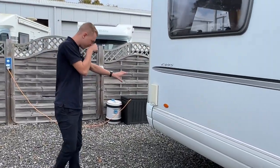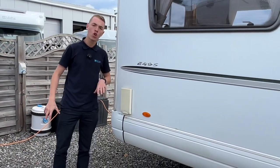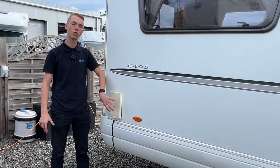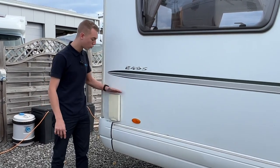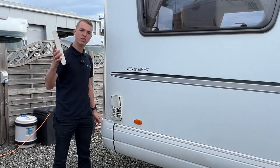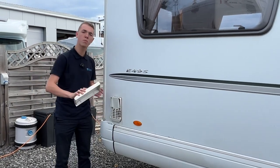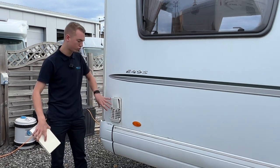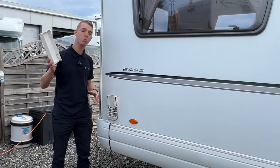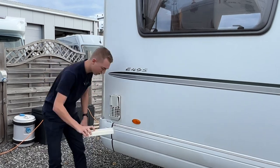Coming to the back of the vehicle, this is your Truma vent cover. When operating the water heater on gas, this cover must come off because it blocks the flue and the heater won't work with it on. Hand on the top, thumb in the middle, peel it off. The best place to store it is in the driver's door pocket, so the driver can pop it back on before leaving the site to stop road dirt getting in. If operating on electric, it can stay on.